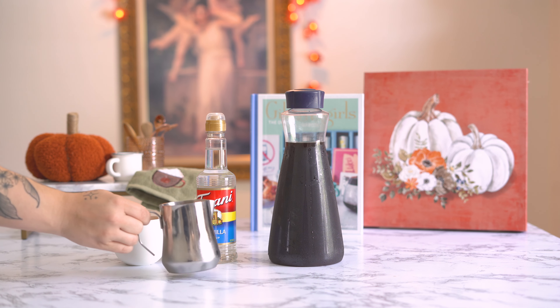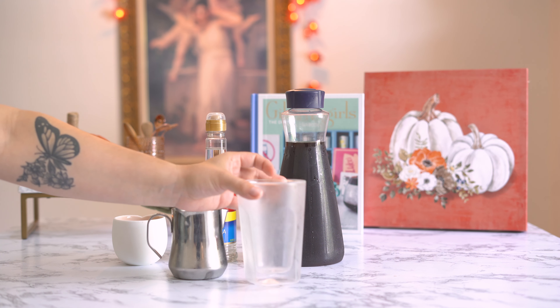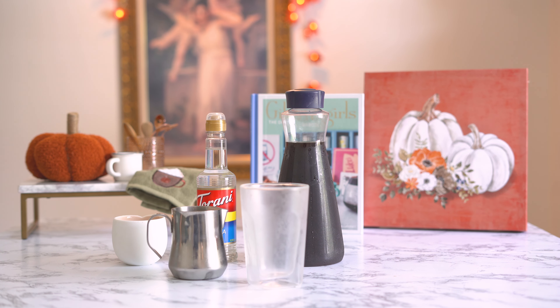you're going to need some cold brew, some vanilla syrup, two tablespoons of Ovaltine, and a fourth cup of heavy whipping cream. Don't forget your glass and of course your handheld frother.